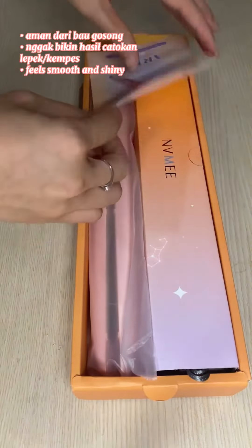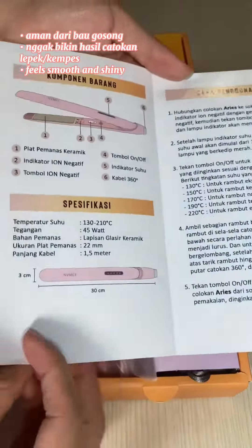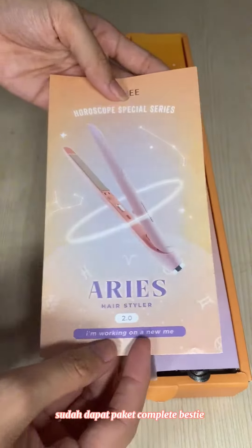Aman, tidak gosong, ngak bikin hasel. Catacan ini lepik atau kempis, feels smooth and shiny. Sudah dapat paket complete bestie.